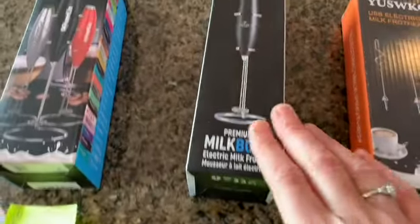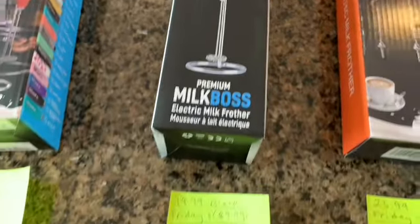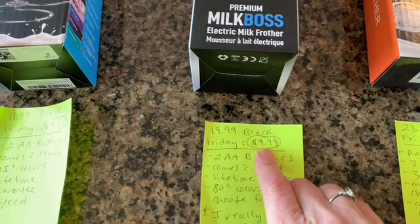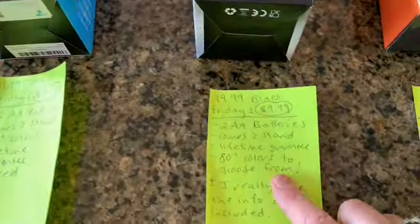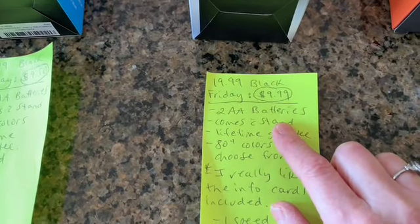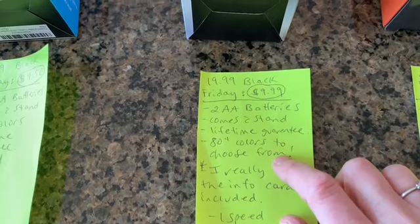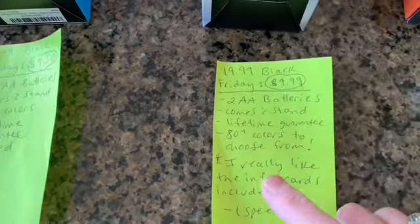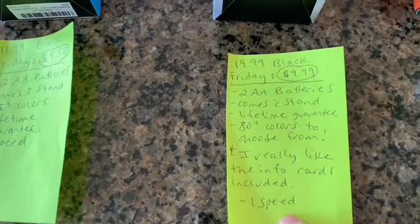Next up we have this one from Zoulet Kitchen. It's regularly $19.99 and on sale right now for $9.99, so these two are very comparable in price. It also requires batteries, comes with a stand, has a lifetime guarantee, over 80 colors to choose from. I really liked the info cards that came inside the box. This one also has one speed.